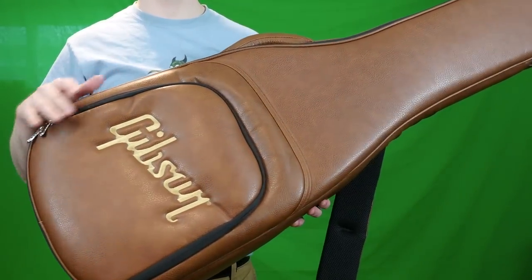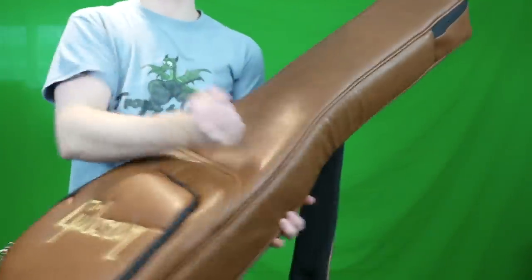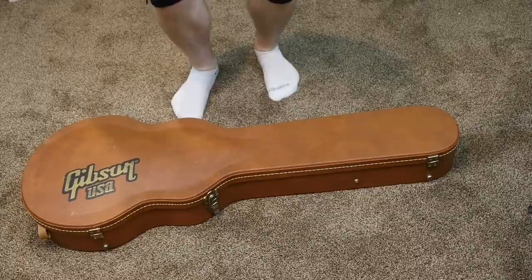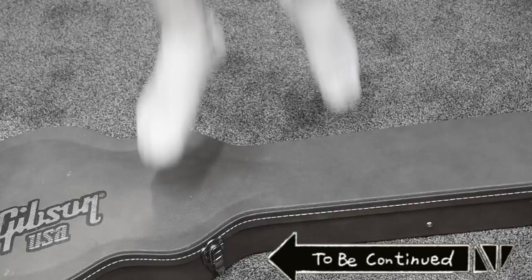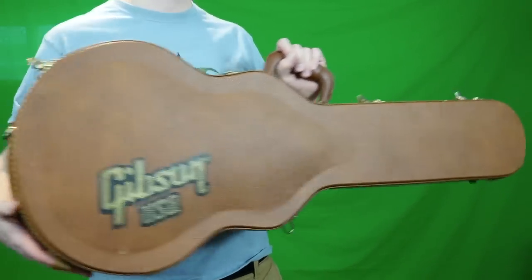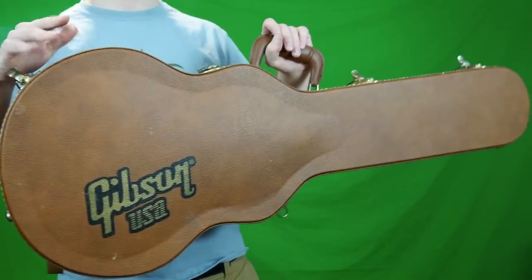The next great thing about this soft case is you really don't have to care about it. You can punch it, stomp on it, smash it, and use it like a punching bag — nothing's going to harm it. Whereas if I jump on this hard shell case and put all my pressure on it, it's going to crack and break. For storage purposes and throwing it out of the way at a gig, you've got to be a lot more protective of the hard shell.